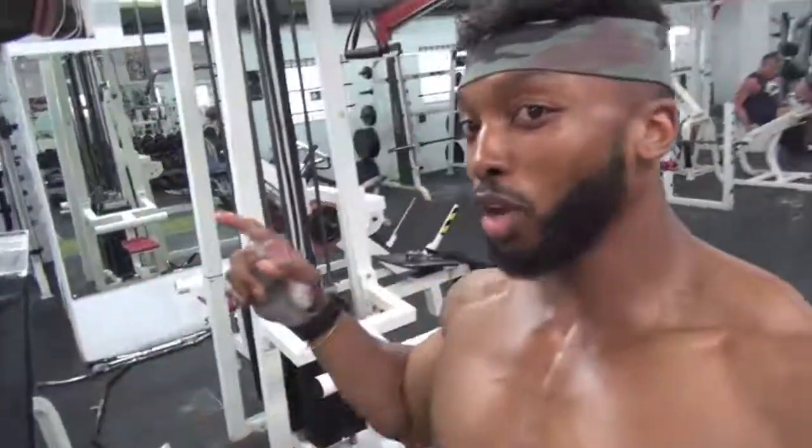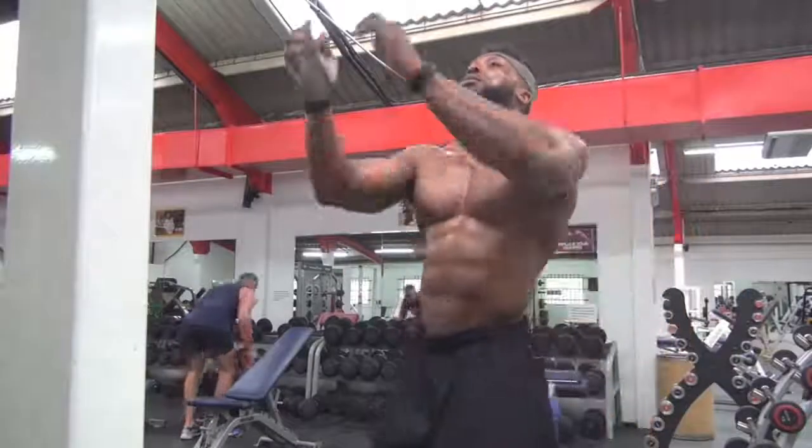Now we're going to go on to the lat pull-down machine. I'm going to show you guys what I do slightly differently on the machine.